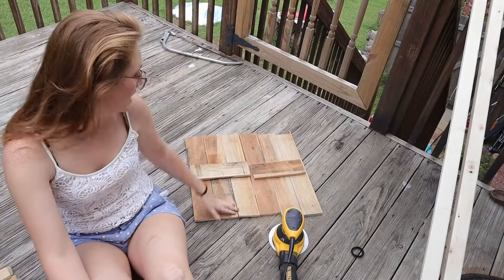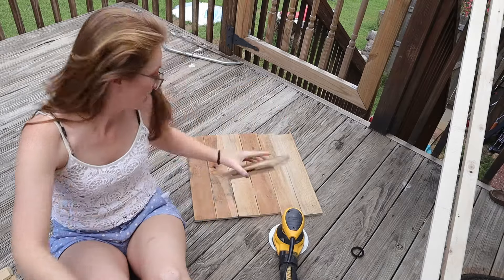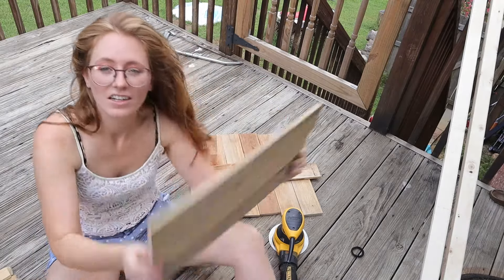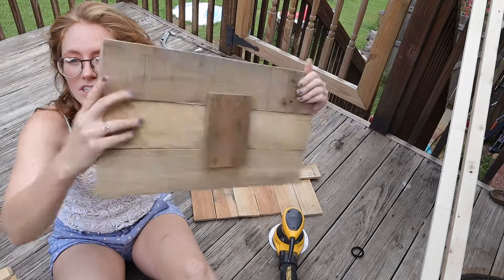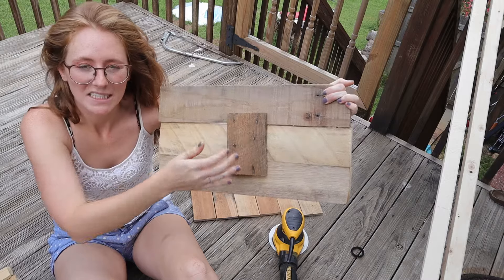I have my wood laid out. I went ahead and cut one in half to make crossmembers on it. This is our goal — just to make three little shelves like this, held together by one piece that's across.